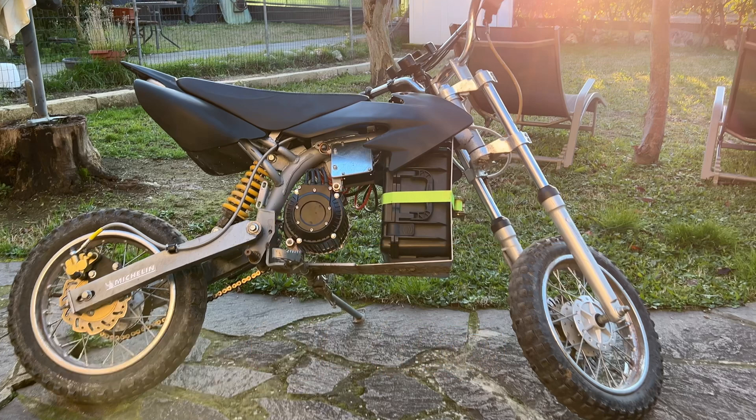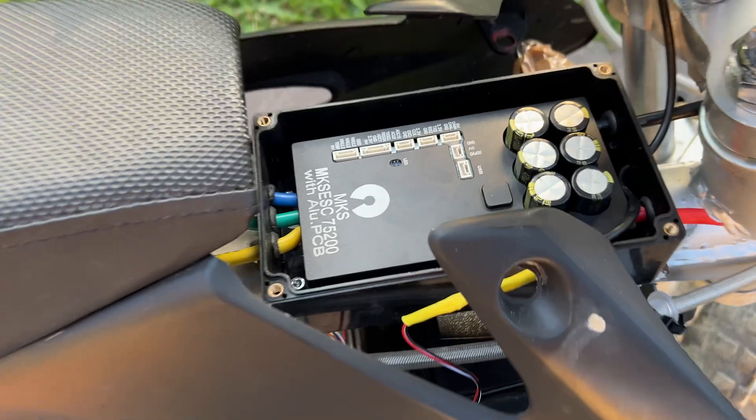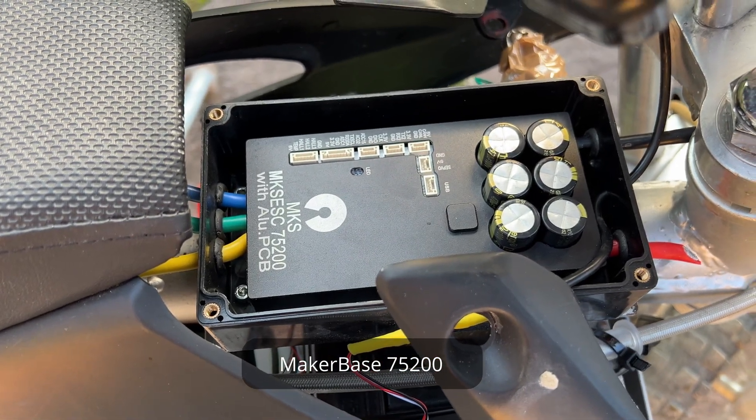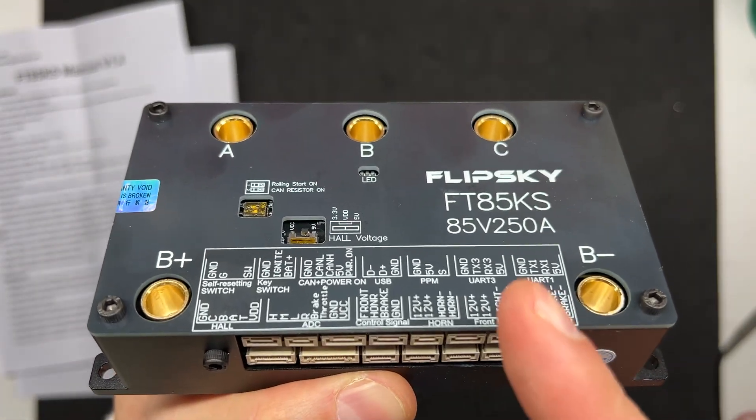Before even jumping into settings, let me show you the dirt bike real quick. As said previously, I'm currently running a QS 120 motor with a 16S Samsung 50S battery pack and the MakerBase 75200. I decided to go with something with more power output.